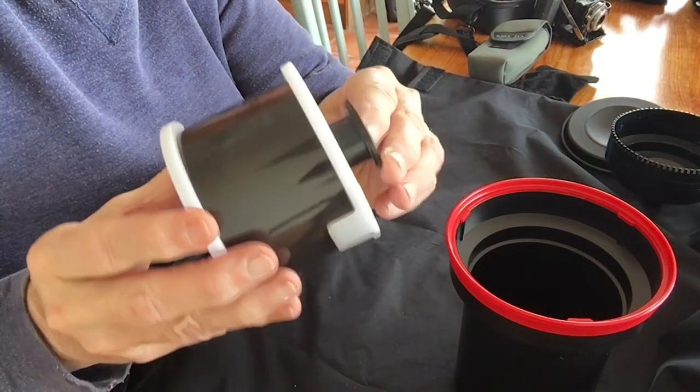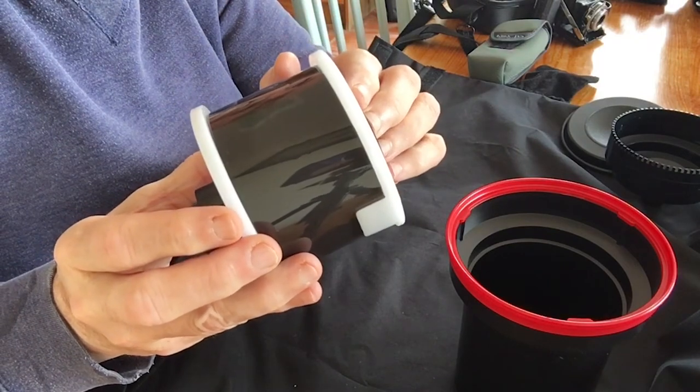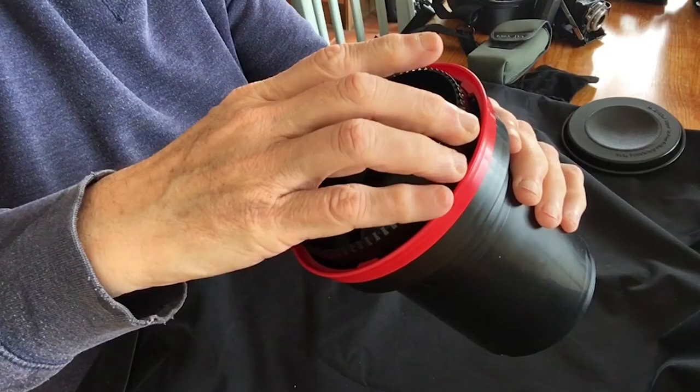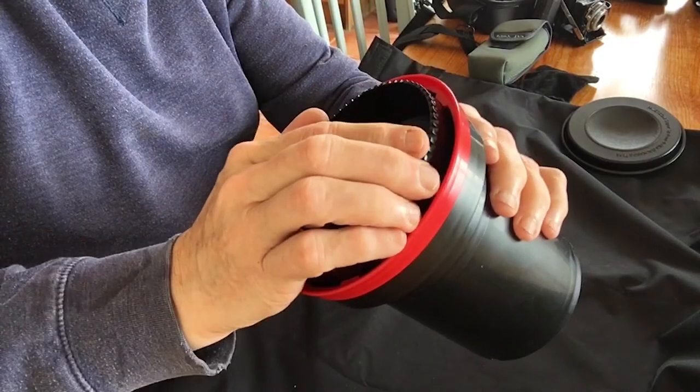Once the film is on the reel, I put the spindle in the end and then put the whole thing into the developing tank and attach the light-tight lid, so everything else can be done in daylight.